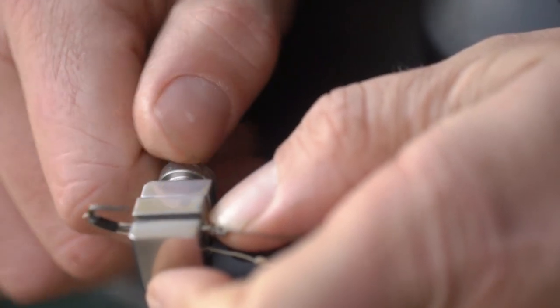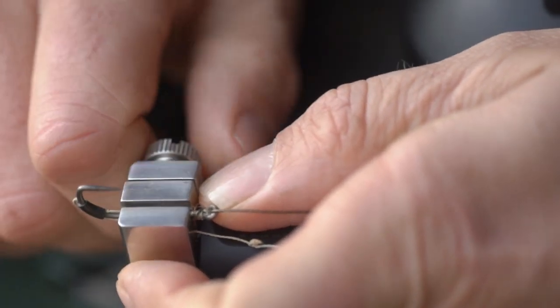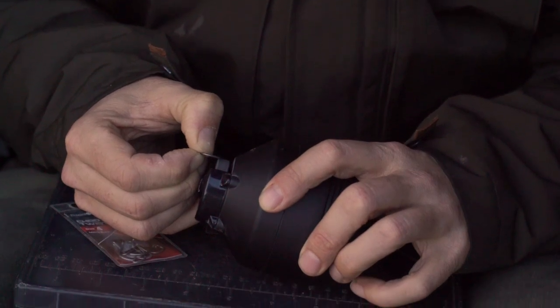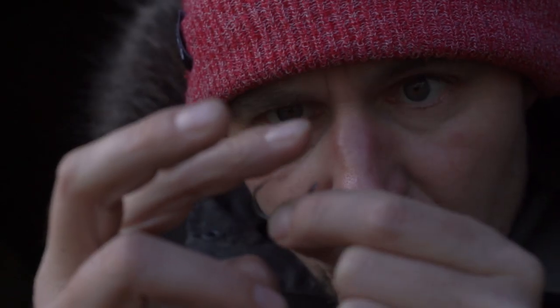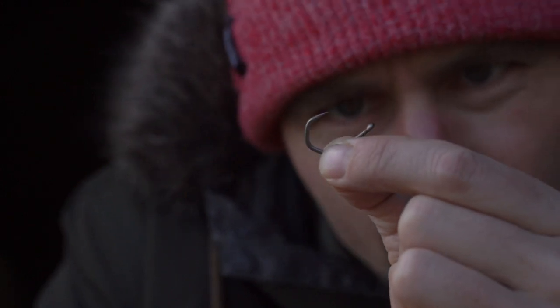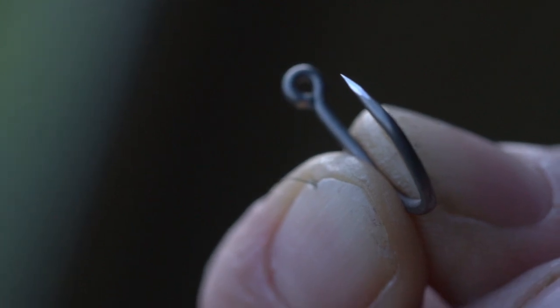The way I tend to use it is I lock a hook into the vise, which gives me the best handling and the best feeling for what I'm actually doing, and then I start by sharpening both sides before I go to sharpen the top section of the hook, which is always the last step. I would even go so far as to say that if you're fishing smaller hook sizes like size 8 and upwards, I would only tend to sharpen the top section of the hook — the outside of the hook — because you take away too much material which can result in a ruined hook.